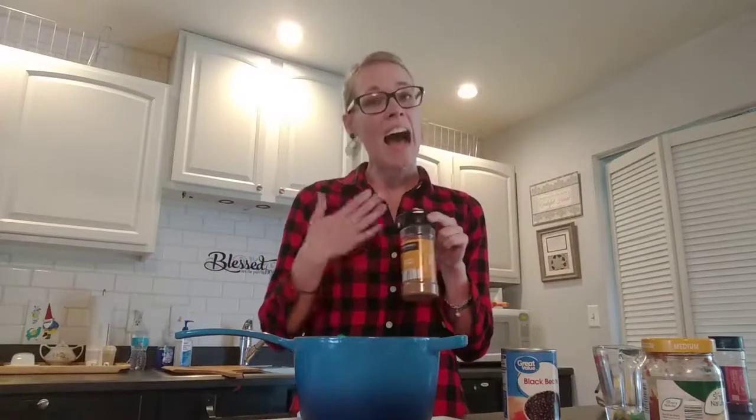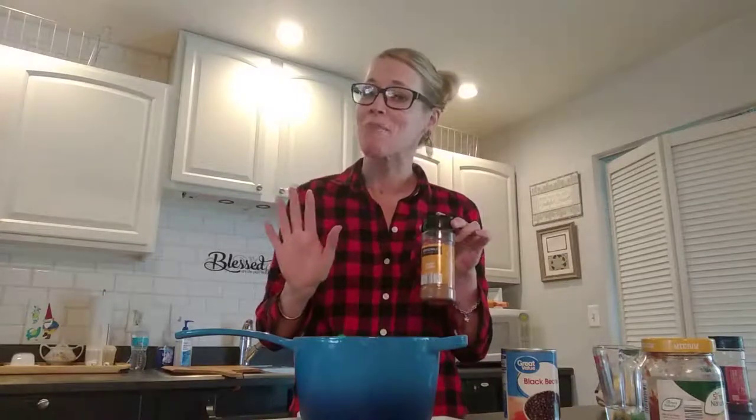And then you need two teaspoons of cumin — I say cumin, you say cumin, either way it's delicious. Once you have all of those in your sauce pot, go ahead and stir it up and set it on simmer.